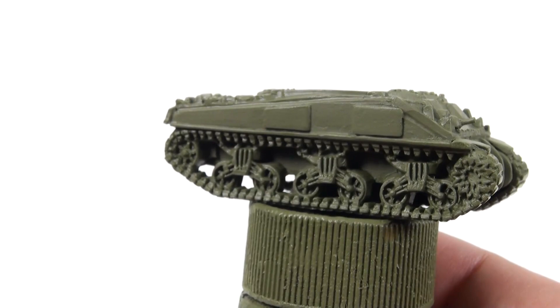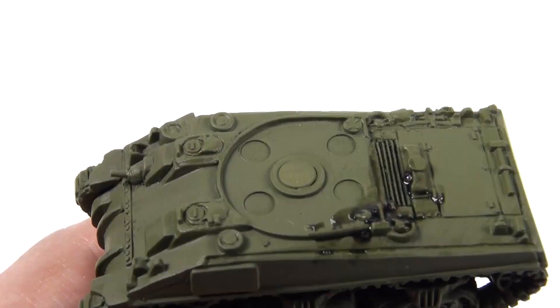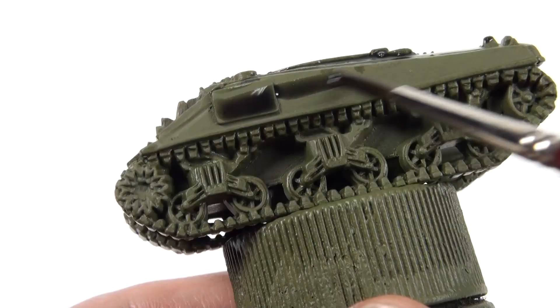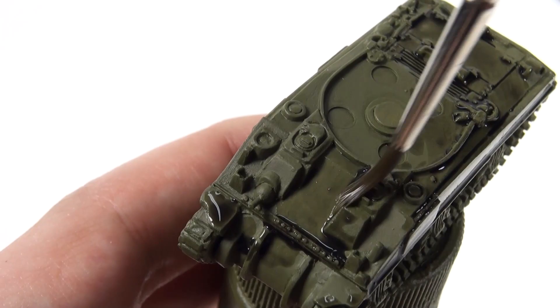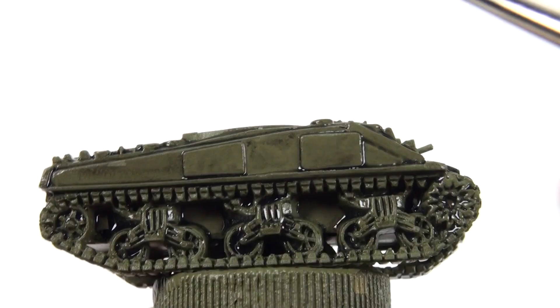I'm painting the turret separately of course. Once the undercoat is dry, apply a wash of black shade, diluted at about 50-50 with water. This will give the tank some shading and definition. You want the wash to pool in the cracks and recesses, not on the flat surfaces. So use a clean wet brush to move it around if it isn't sitting where you want it.